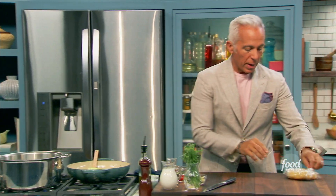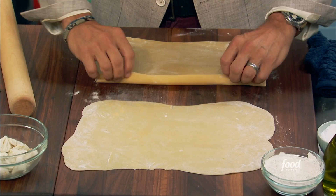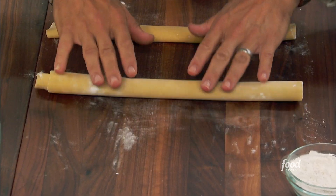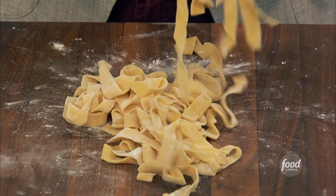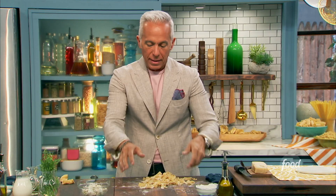We have our sauce started. I'm going to go to my pasta, unwrap it, roll it out, finish it up, and put it together. So what we're going to do — roll it on itself. You see how beautiful and soft it is? It's a great dough. And then we just go in. Fettuccine — this is the thickness of fettuccine. You see this? This is what it looks like. Beautiful, fresh fettuccine. And that's done.